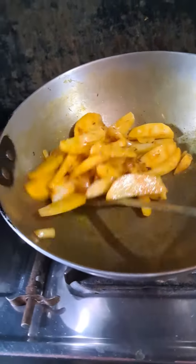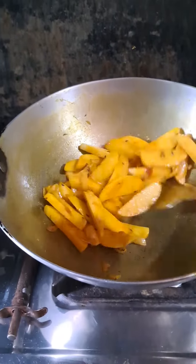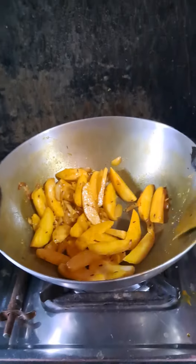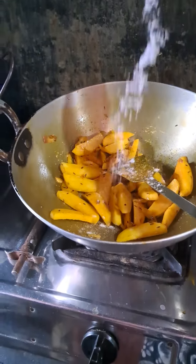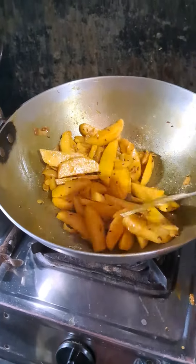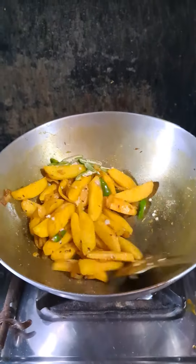Once we add a little bit of water, we add a little bit of water. The water is set in.